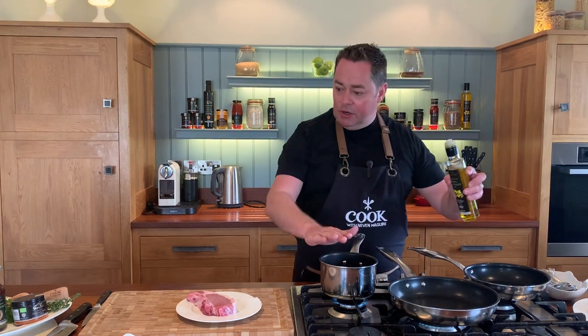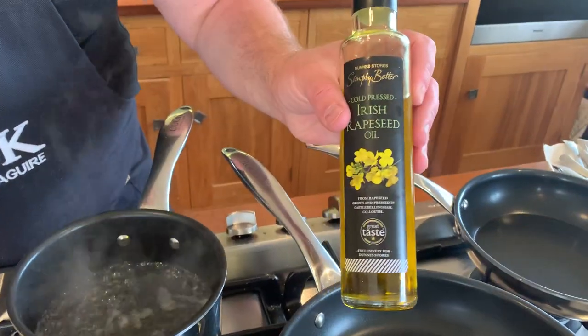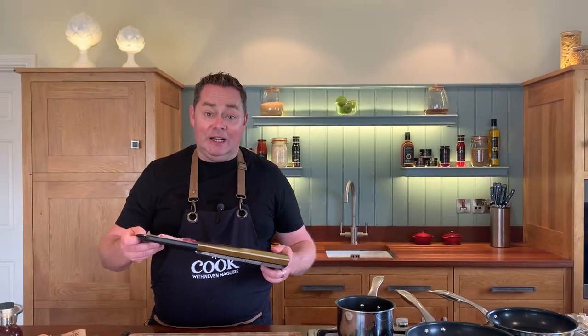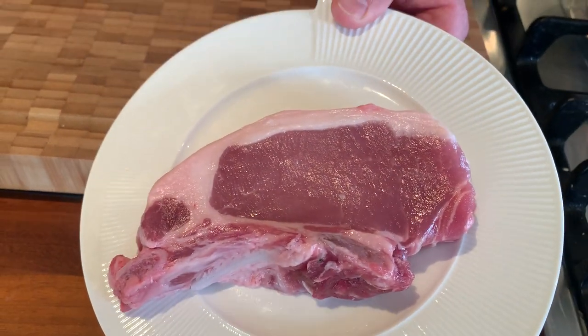I'm heating my pan and I have water on to blanch the broccoli. I'm using some nice Irish rapeseed oil — this is Dairy Karma — which has a high smoke temperature, and that's why I like it. I'm adding a little bit of butter too. Take the chop out of the fridge, bring it to room temperature. It has a lovely marbling in the fat that will give a beautiful flavor — it's a very unique product, the Ibérica pork.